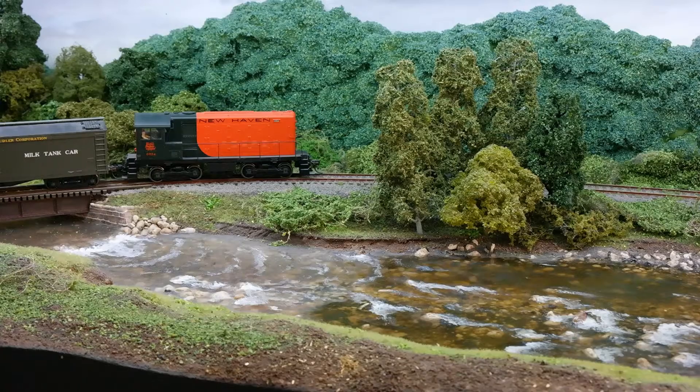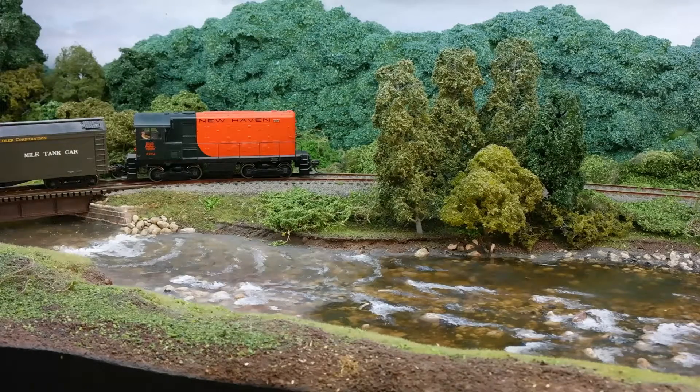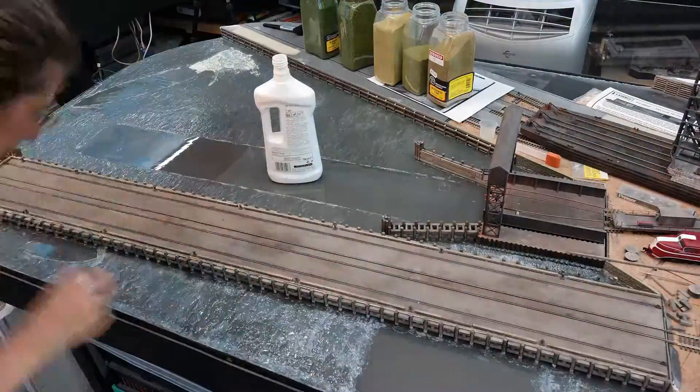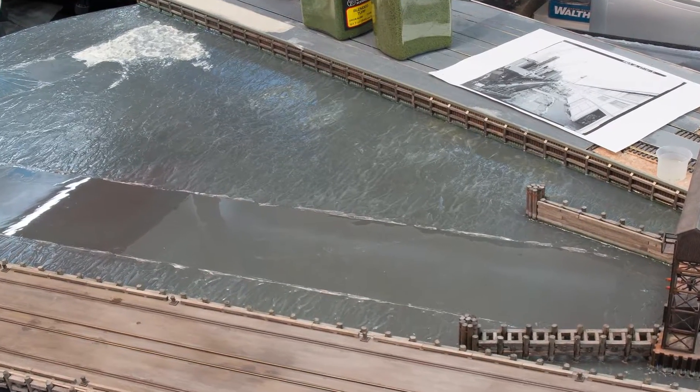Now you can see the difference between my dusty water on the left and my cleaned water on the right. As it's set up, it's created a nice clear top coat which has brought my river back to life. It really makes a huge difference and I'm not embarrassed to take photos of my layout anymore. Whilst I was on a roll, I also cleaned out my port — it's made a huge difference and my sea finally looks shiny.